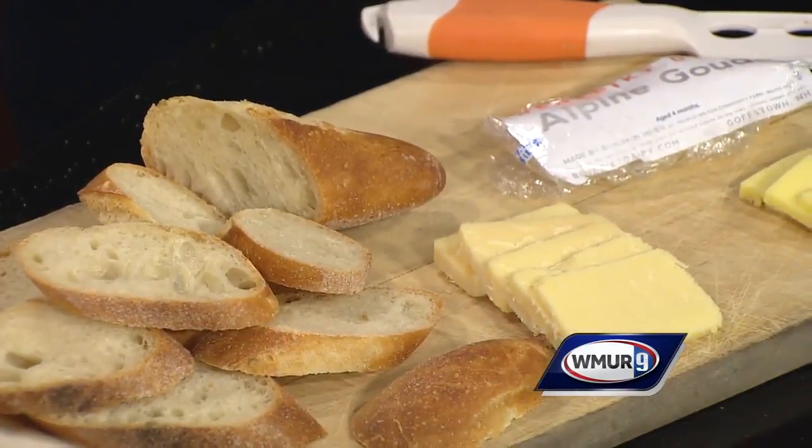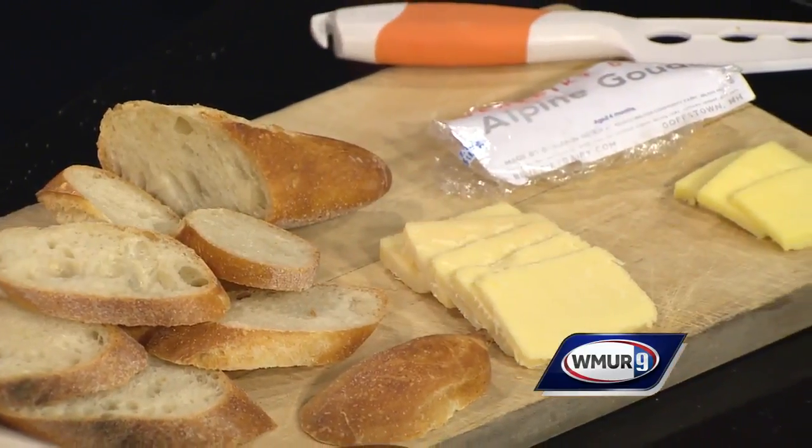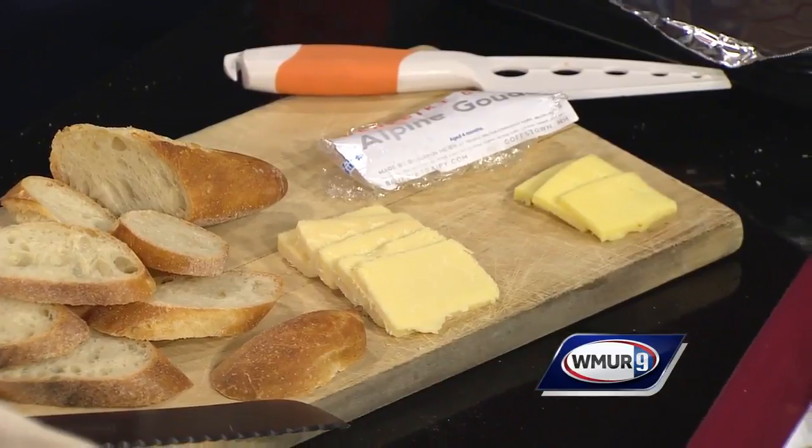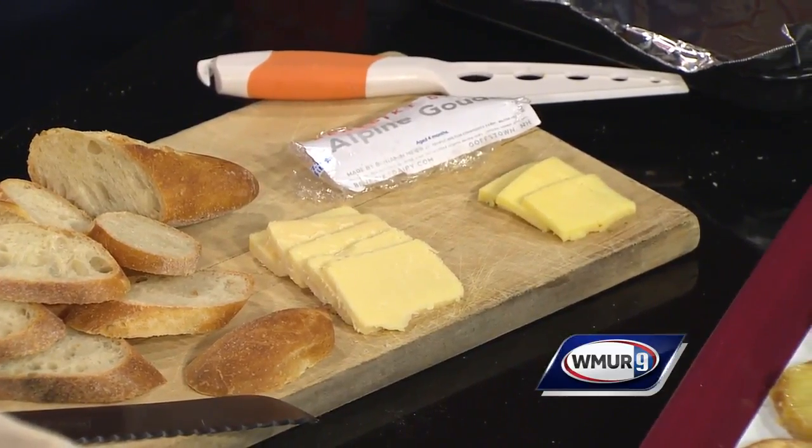It's a very simple recipe — melting cheese on bread, what can be simpler? But the key is good ingredients: good bread and also good cheese. Today I've got some Cabot aged cheddar, very tasty, and also an Alpine Gouda from Benedict Dairy right here in Goffstown. So there are lots of natural, local ingredients that are very good. You can get breads both at the Manchester Community Market on Thursdays, and also at other farmer's markets around town.